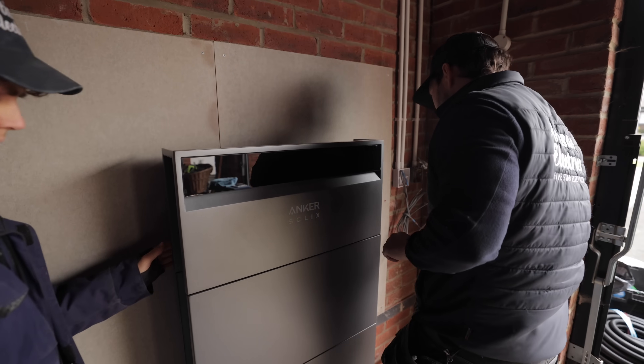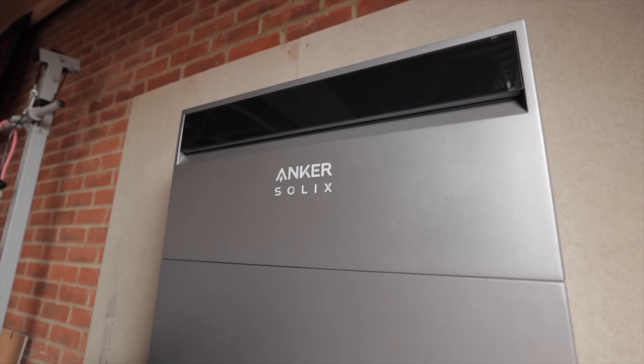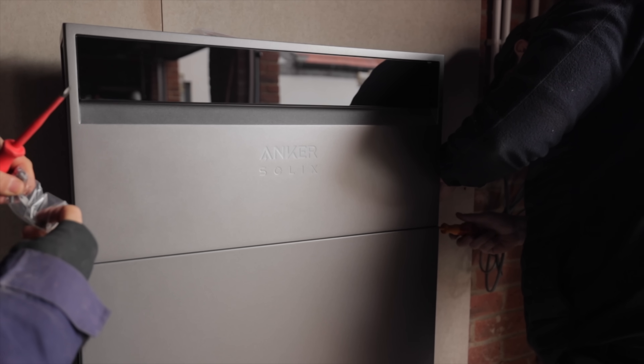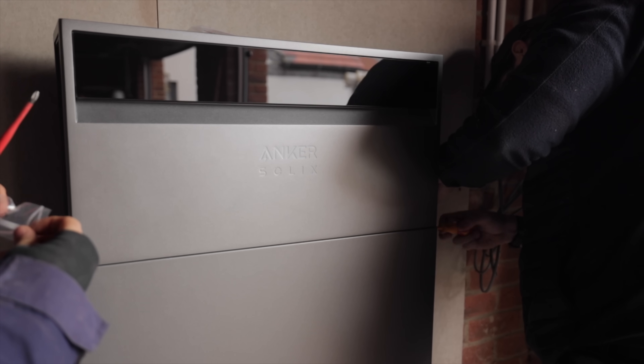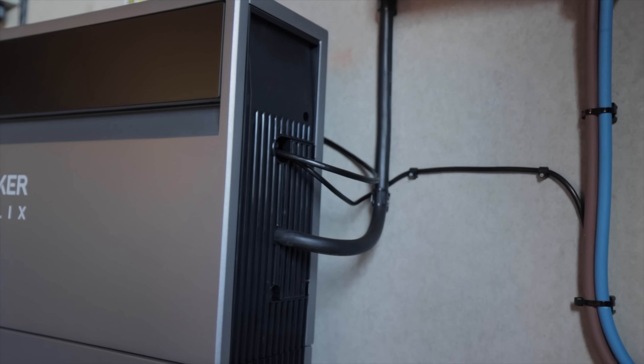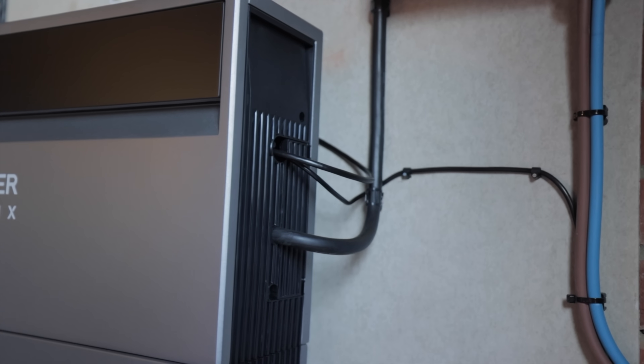The power module — basically the inverter — sits on the top and is also really easy to install. It just stacks on top, the cabling runs neatly down the sides through cable management trays, everything plugs in easily, and it's very quick to install.